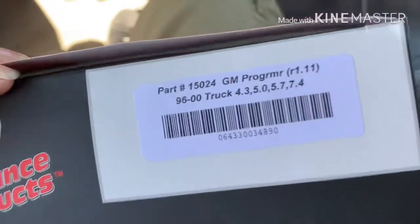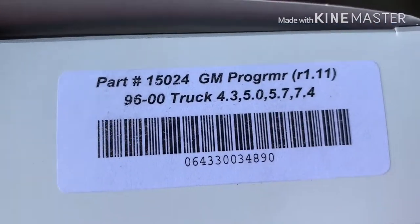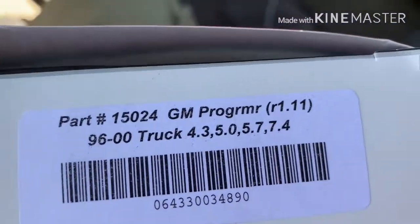There's a warning label on the box. Let's crack this open. This is for '96 to 2000 — 4.3, 5.0, 5.7, and 7.4s. Let me put you guys down and open this box real quick.